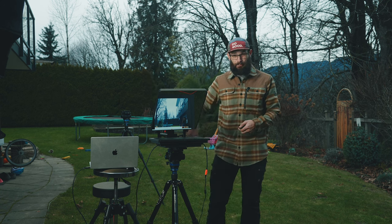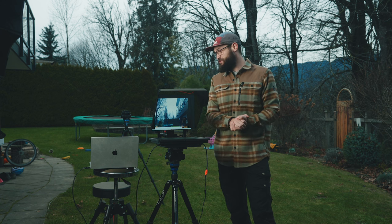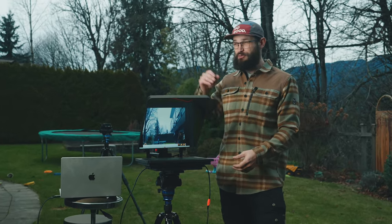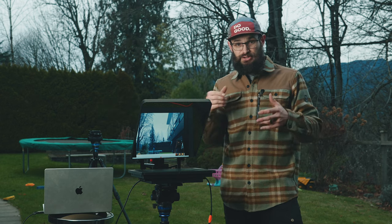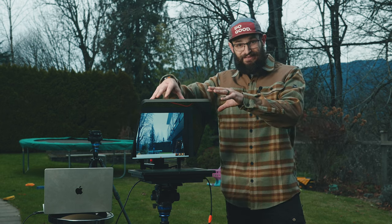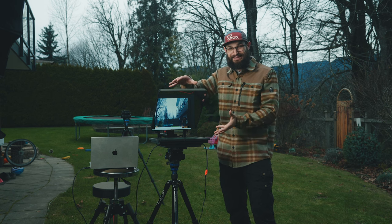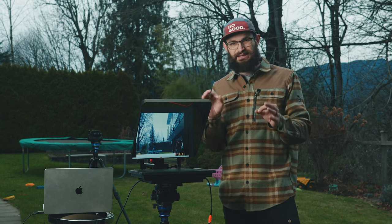Lots of cameras have USB-C outputs now, or you can use any USB capture device to take the HDMI feed straight into your laptop. If you want to completely level this up, you can do a remote interview this way — if you're sending a production company out somewhere and you're not able to be there personally, or you have an expert conducting an interview, you can have them do it from Zoom in their home, Zoom into the laptop you have at production, and put their face on the camera. So you're doing a remote interview setup with the interviewer's face right there on the camera on location, yet they're thousands of miles away over Zoom.